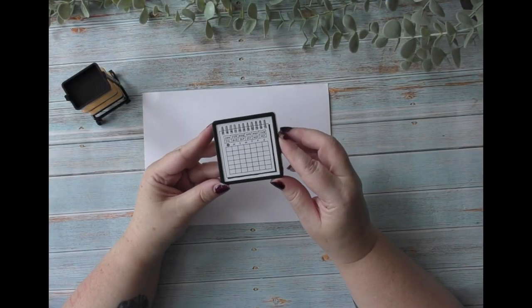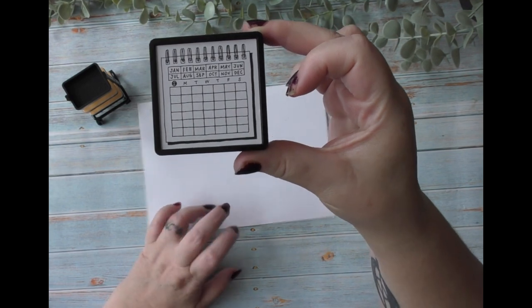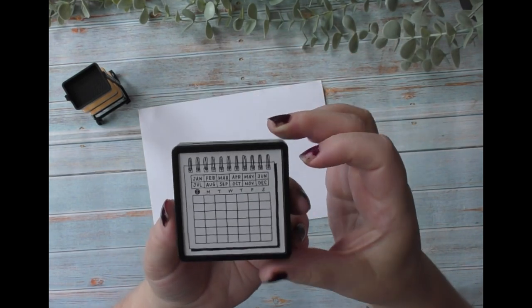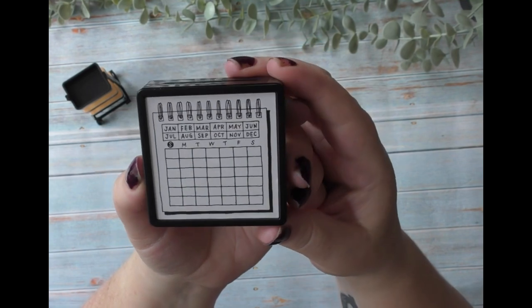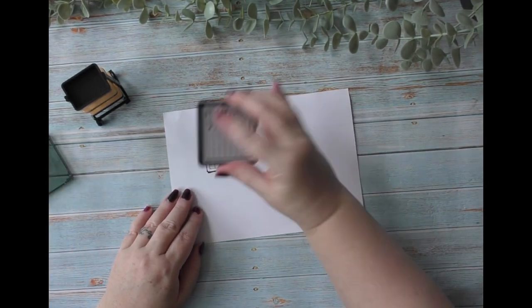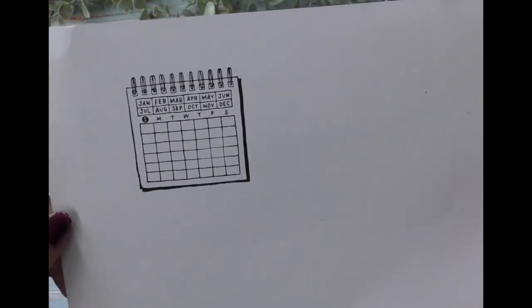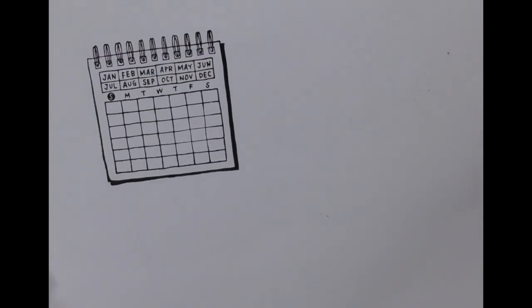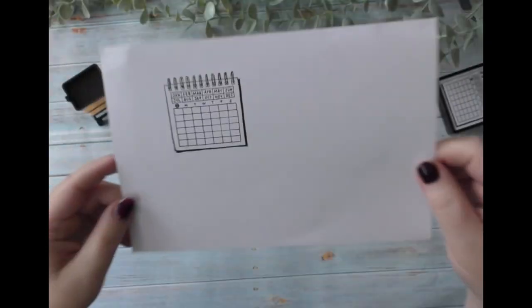I thought I'd add into this haul something I picked up from WH Smith when I ordered the belt clips for my planners. This is a Midori month stamp and it's pre-inked. I thought it was super clever and just really nice as well. The only thing is I wish it was a Monday rather than Sunday start, but I can live with that. It stamps really easily and gives you a lovely little calendar that you can fill in yourself. I think it was £9.95, which I didn't think was too bad considering it's pre-inked and I'm going to get a lot of use out of it.